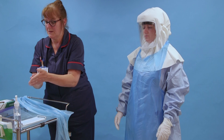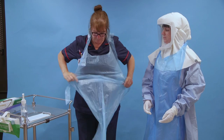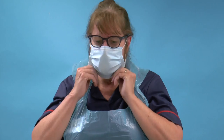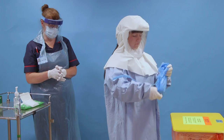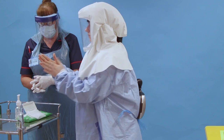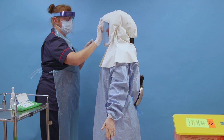Doffing your Perso respirator and other PPE is a two-person procedure and must be done with a buddy. The buddy cleans their hands using alcohol hand rub and puts on PPE: an apron, a surgical mask, eye protection if required, and gloves. Remove your gloves and apron if worn and dispose of them as clinical waste. Clean your hands using alcohol hand rub. The buddy then decontaminates the Perso hood using Clunel universal sanitising wipes in the green pack, starting with the front section, which is the most contaminated area.